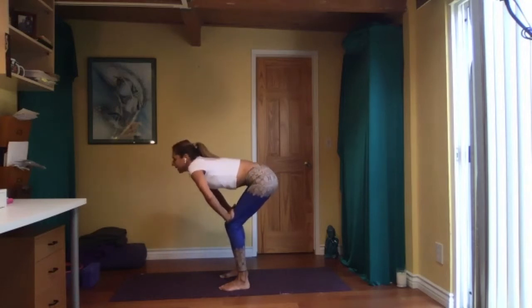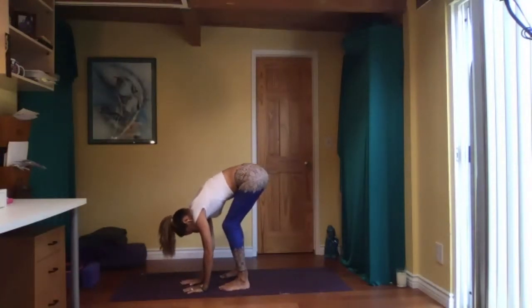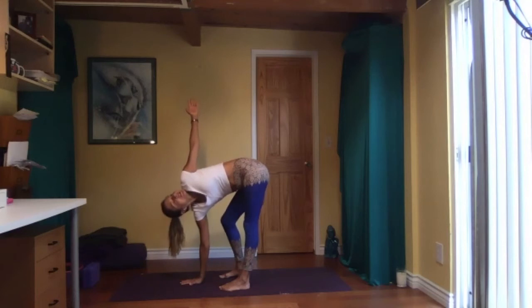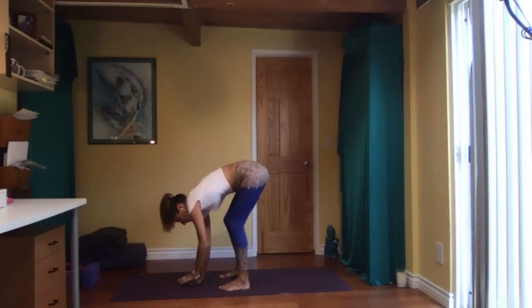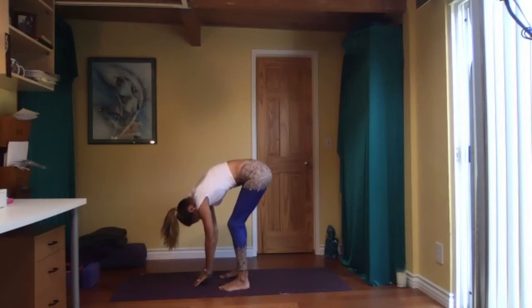One more — inhale and exhale — and come all the way down. Left hand on the floor, straighten your right leg, and twist to the right side. Right arm up, you can look up or down depending on how your neck feels. Come down, switch your legs — right knee bent — and twist, opening up to the left side. Come down and slowly roll up vertebrae by vertebrae.